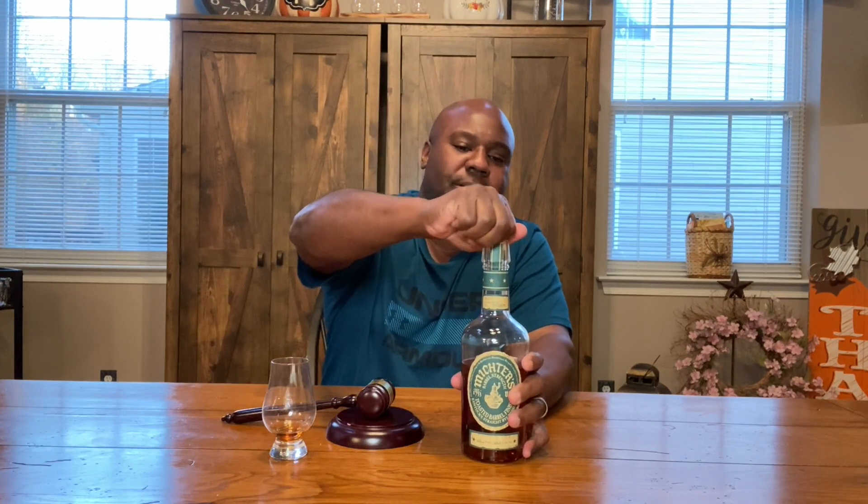So Mictors — I'm going to pour a little bit of this. The cool thing about them: master distiller Dan McKee and Andrea Wilson on his staff take a very unique approach. They do a lot of different finishes. This one runs $85 and is very hard to find. I actually got this bottle by trading it with a friend who loves bourbon as much as I do.